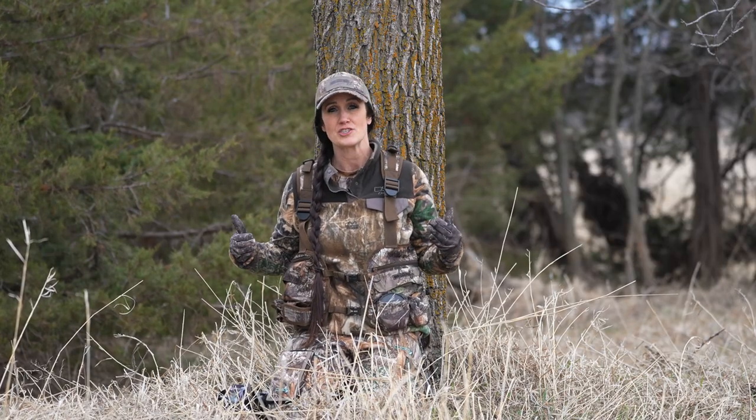Overall, the DSG Turkey Vest is just so well thought out. It's made by women for women, and it's something that will make you a more effective hunter this spring — plus look great in the field while doing it.